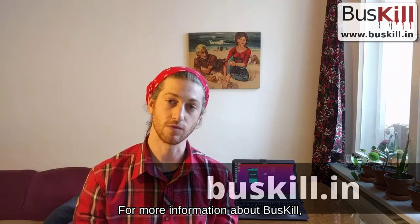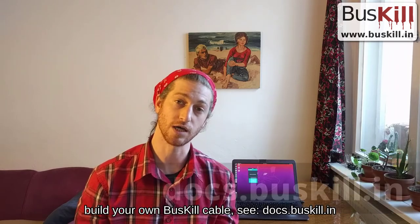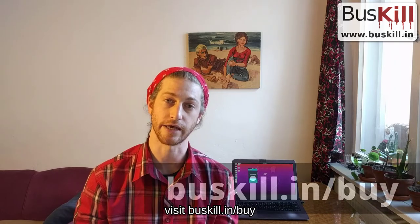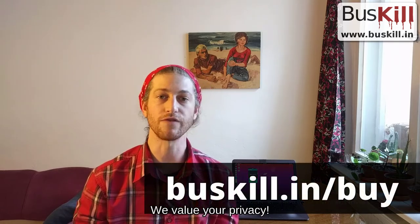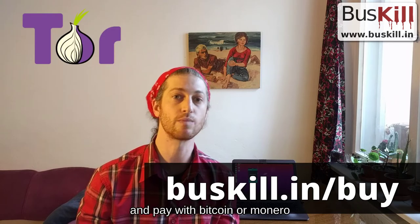For more information about Buskill, visit our website at buskill.in. For documentation on how to build your own Buskill cable, see docs.buskill.in. Or to buy your own Buskill cable, visit buskill.in/buy. We value your privacy — you can purchase a Buskill cable anonymously using Tor, and pay with Bitcoin or Monero.